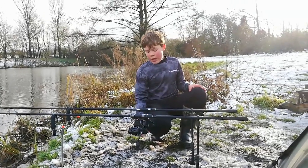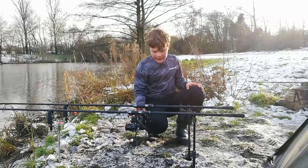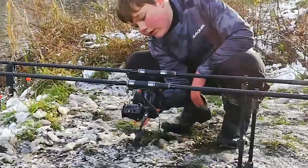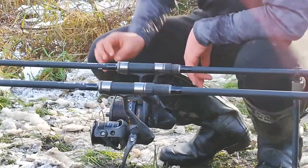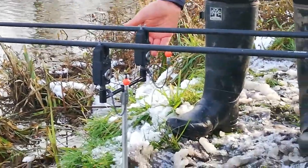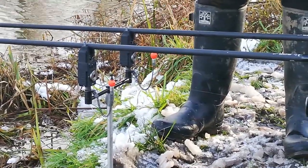Paired with a Daiwa 6500 reel, which has Fox Soft Steel £13 line on it, which goes to the Prologic SMXLR bite alarm, which is in blue with orange bobbins.